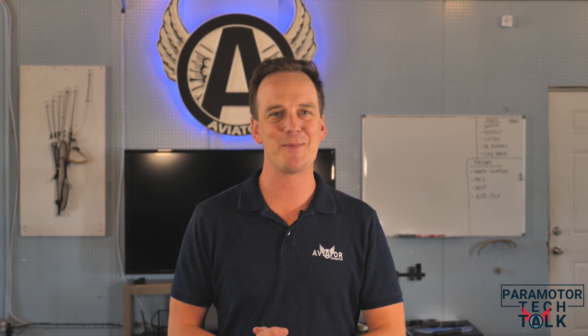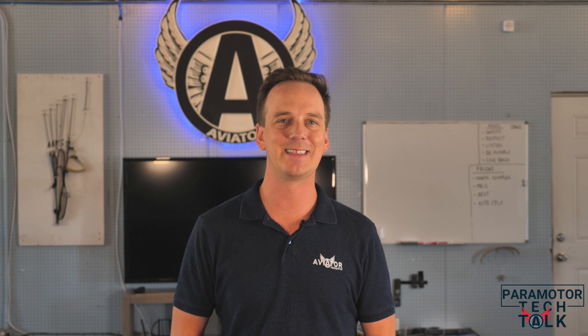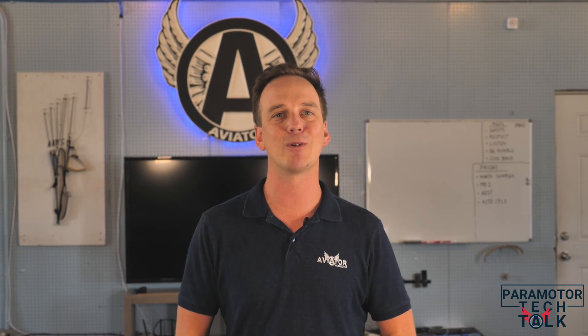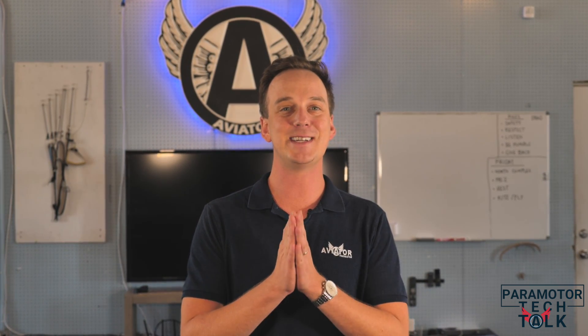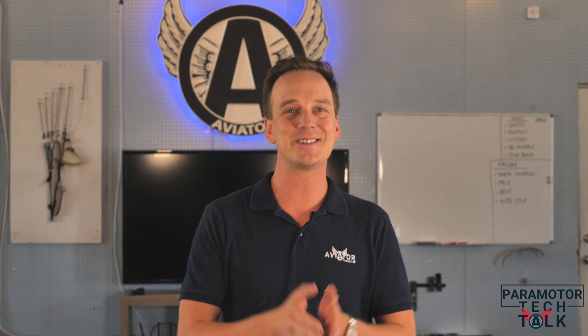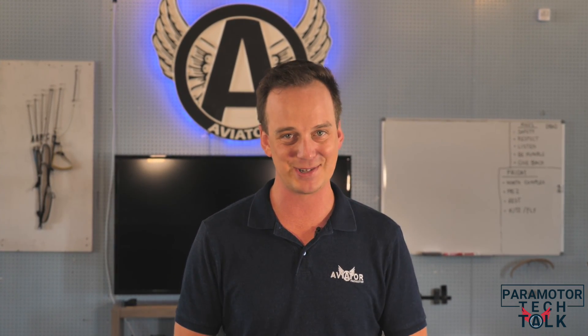Hey guys, what is going on? Eric Farewell from Aviator Paramotor here once again with another episode of Paramotor Tech Talk, the Thursday show that teaches you how you can repair your paramotor. Alex today is going to be breaking down our very first Vitorazzi Moster. This engine used to be mine — I flew it for three hours, sold it to our student John, who then over the last two years has flown over 350 hours on it.